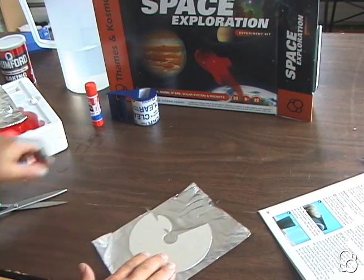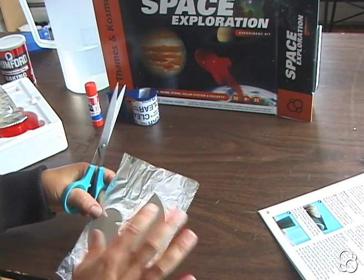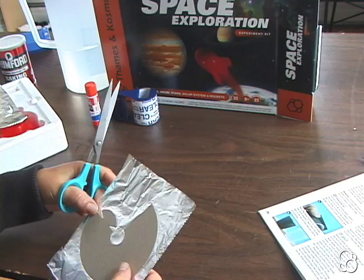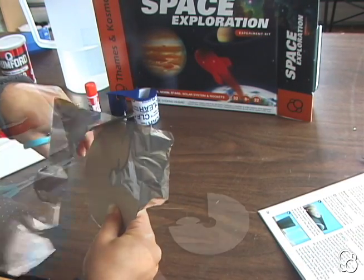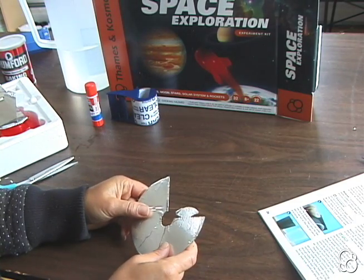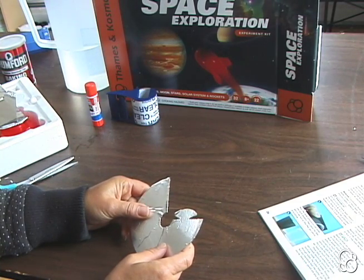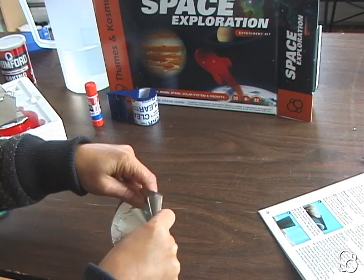After it's dried, use the scissors to cut around the shape of the mold. Once you're done doing that, you're going to bend the mold together into an almost funnel shape, making sure that the foil side is on the inside, and then affix the edges with adhesive tape.